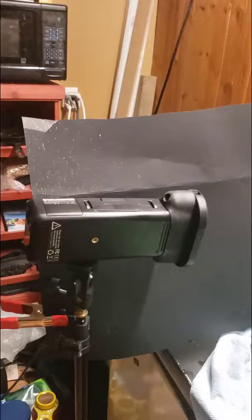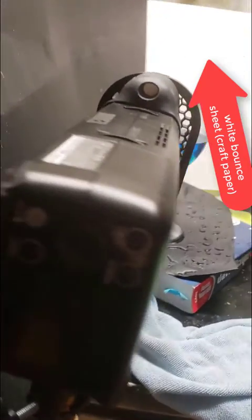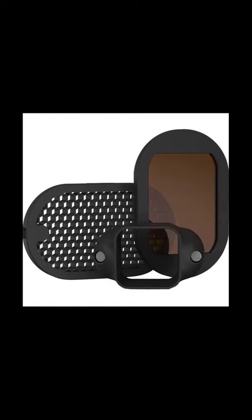The MagMod grid makes the light shine only on the glass and limits the light spill in the background. The reason I used Godox is because I wanted a high speed flash so I can set the speed on my camera at one two-thousandth of a second to freeze the action and freeze the water drops. You can't do that with most flashes done wirelessly. You could do it with a Nikon flash or other brands set to high speed sync, but you'd have to connect it to the camera or via cable.